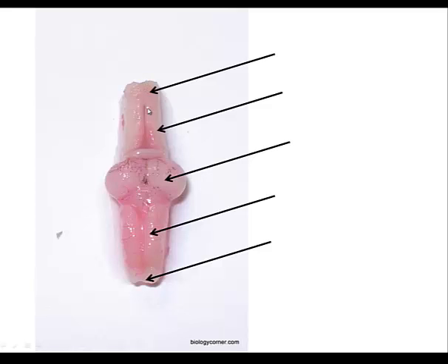Just posterior to the olfactory lobe are two elongated bodies — this is the cerebrum. The cerebrum is the voluntary, thinking portion of the brain, and it's the part that helps the frog respond to its environment.